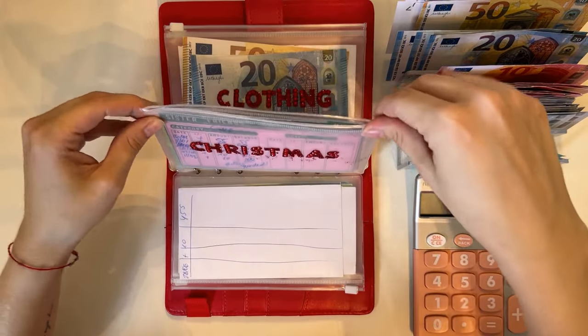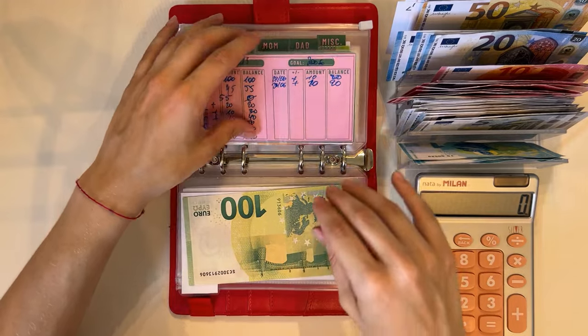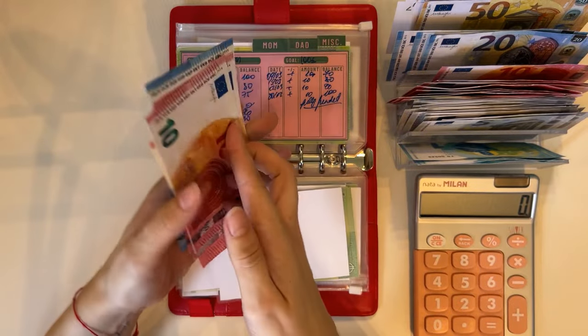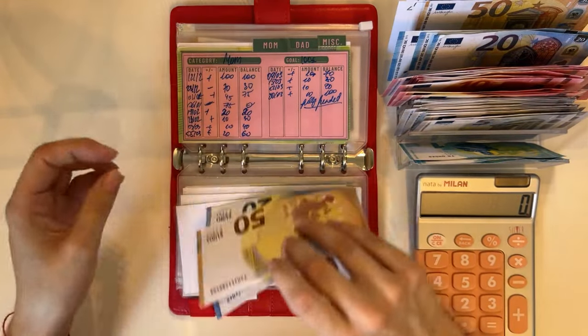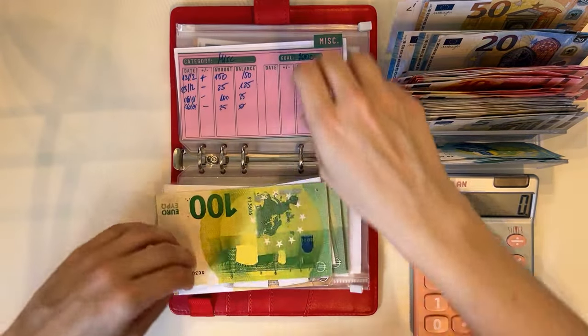We have Christmas next. Sister is fully condensed. Friends have 20, 40, 50, 60, 70, 80, 90 — we're leaving two 20s and grabbing a 50 — so that's 90. Mom is fully condensed, and that is fully condensed as well.